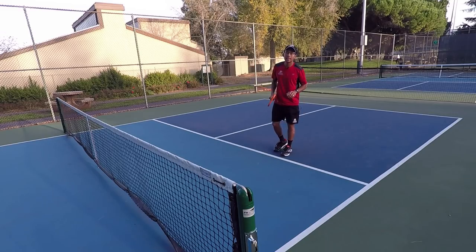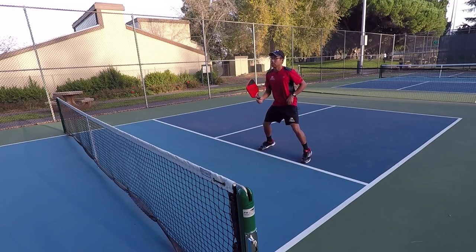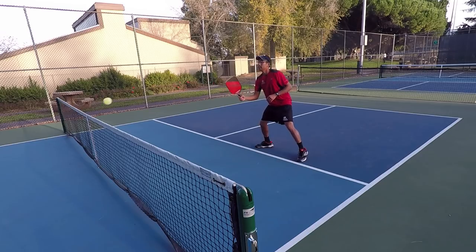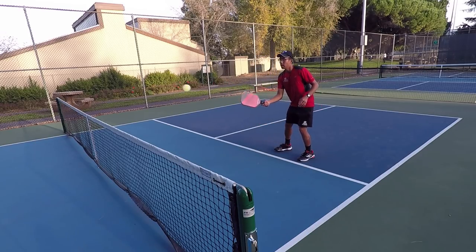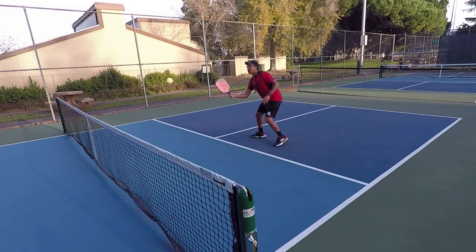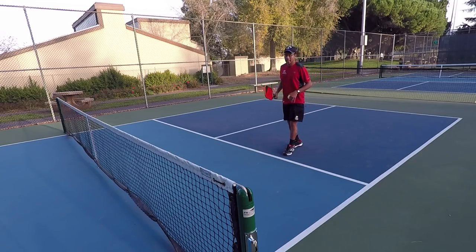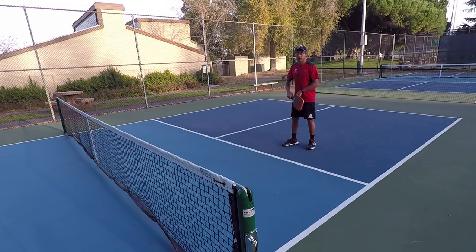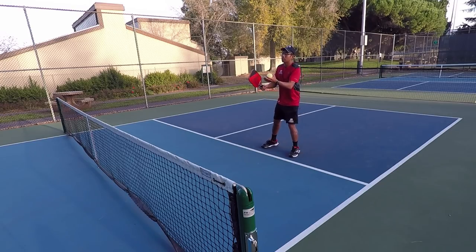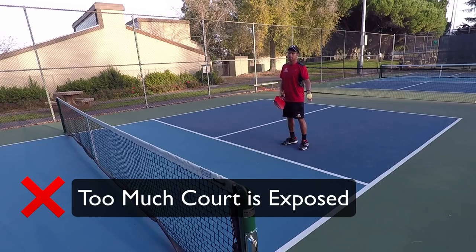There are two key disadvantages to not doing that. You may start up at the line, but once you get into a dink rally and they hit a wide dink, you end up backing up and getting caught back here. One big disadvantage is the further back you are off the line, they're going to have more court to work with — they could hit down at your feet and you're opening up a whole bunch of angles. So you don't want to do that.